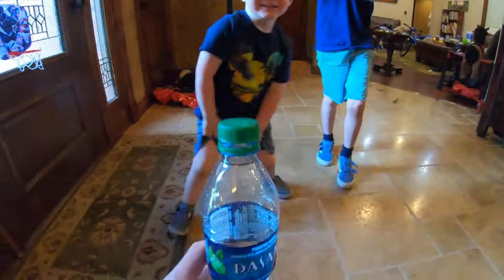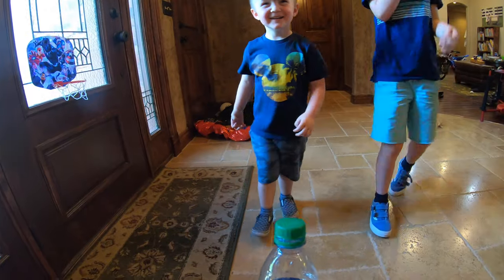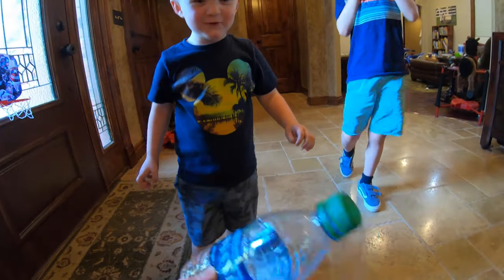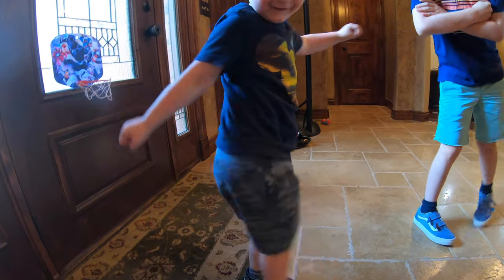I can handle it a lot so it doesn't hit him. Okay, Hudson. Oh! You kicked my hand. Kick the green part, buddy. Kick the lid. I shouldn't have a kick. Okay. Ow! At least I wanted your hand.